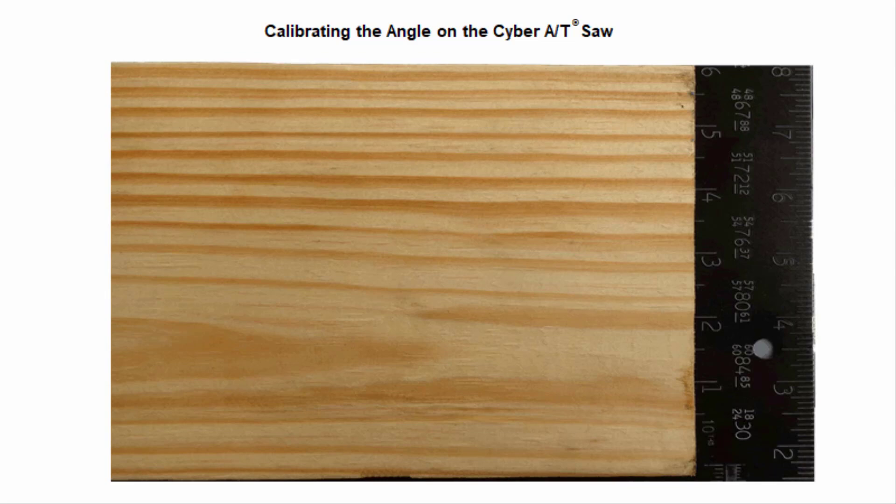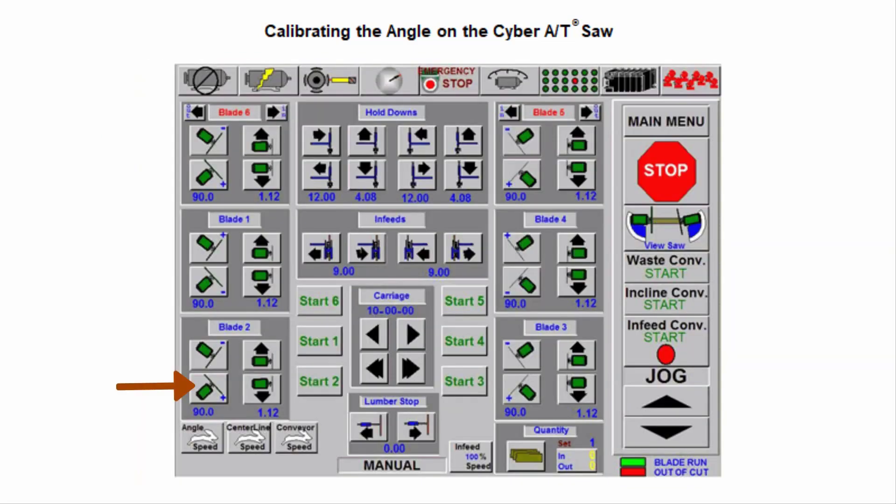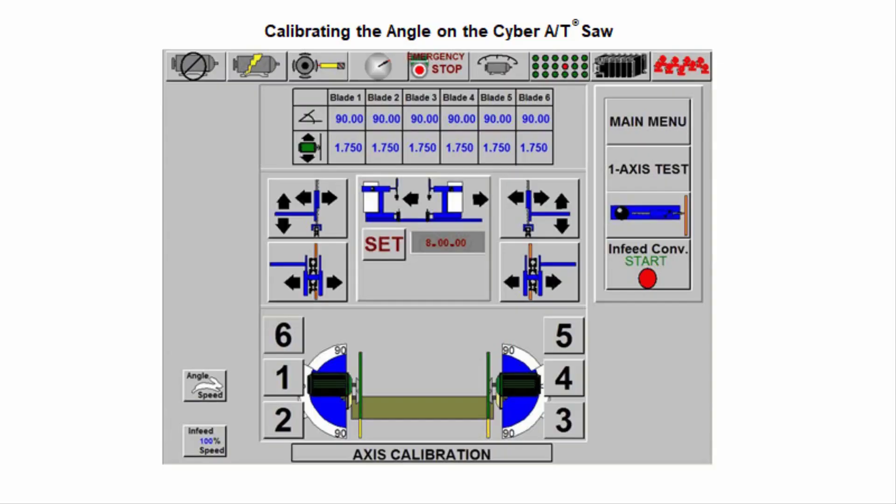Use the framing square to check if the angle is at a true 90 degrees for the saw blade you are calibrating. If it is not, touch the angle button for the direction the saw blade needs to go to get a true 90 degree showing. Shorten the length setting at least two inches and recut.